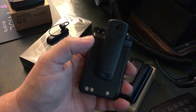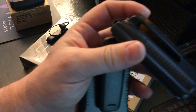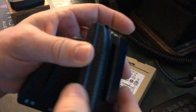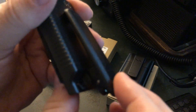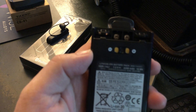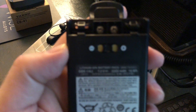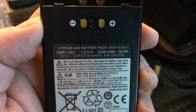Here is a spare battery. The radio and batteries come with a small non-spring-loaded belt clip, but I was worried it could break, so I paid extra for the larger spring-loaded belt clip. You screw two screws in from the back of the battery to hold it on. It's sold separately but worth it. This spare battery is the SBR-14LI — let me zoom in so you can see that.